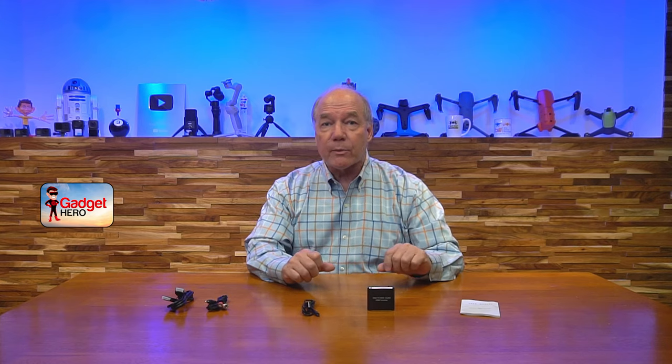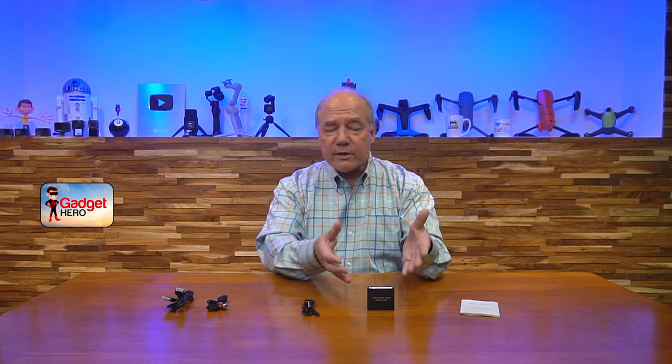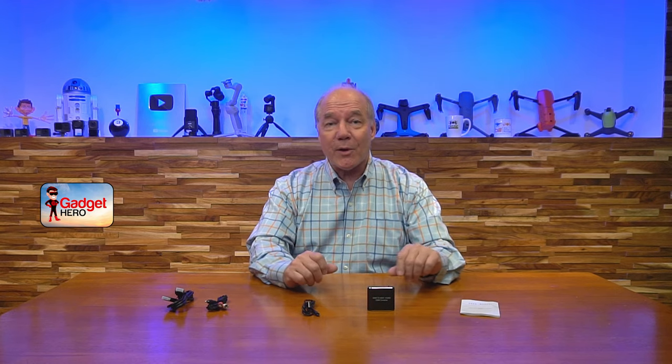Before I get too deep into the review, I always like to start with an unboxing just to show you everything included with the kit. Then I'll take a closer look at the audio converter, show you how to use it, come back and do a short demonstration, and point out a few things that really separate this product from similar products on the market so you can make an informed decision. So let's get started with the unboxing.